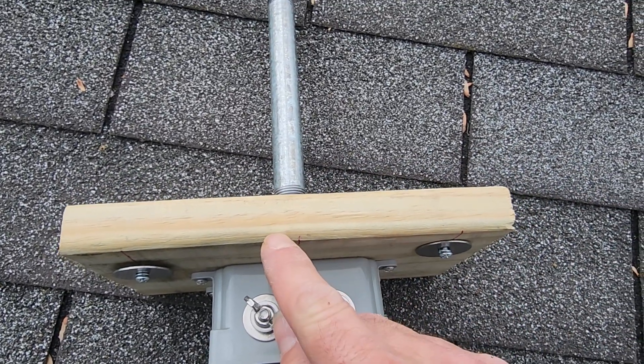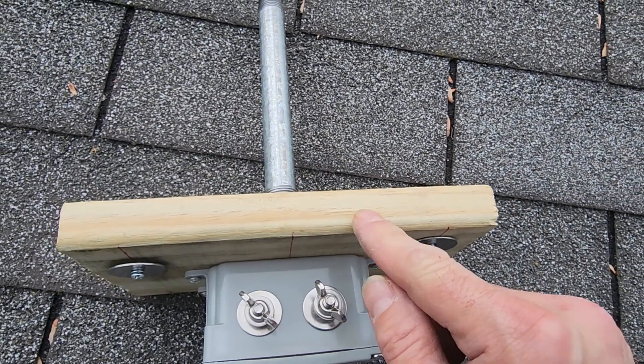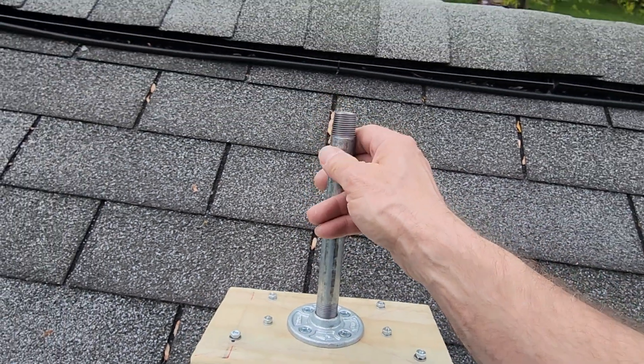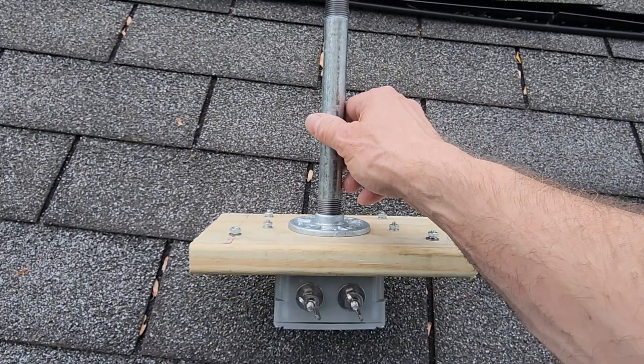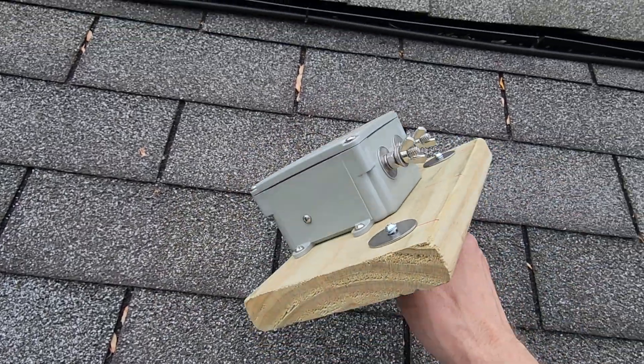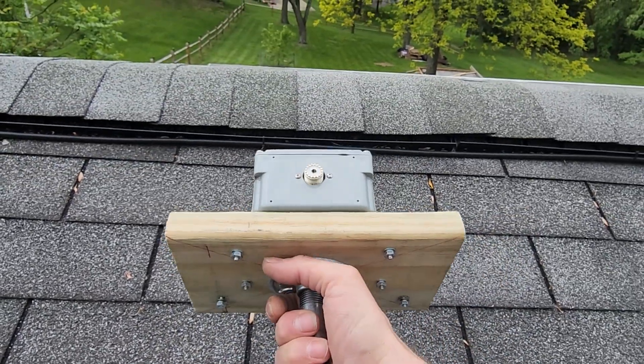So I've got that mounted there, and then this is a nine-inch nipple — I'll show you the reasoning for this in a second. You're probably wondering about weep holes; there are none on the bottom of this balun, so I'm not plugging anything up. But there she is.